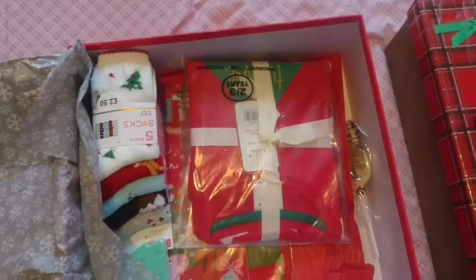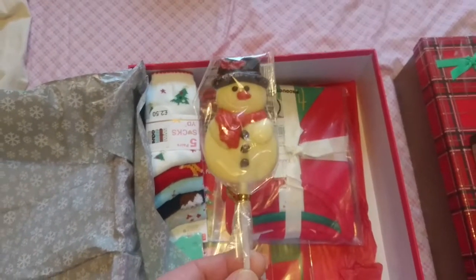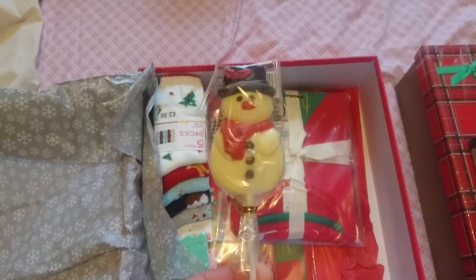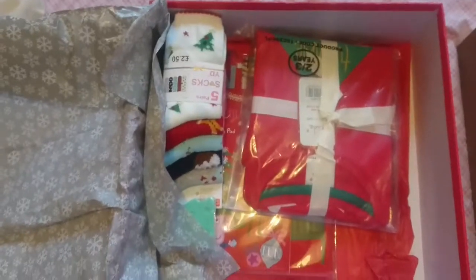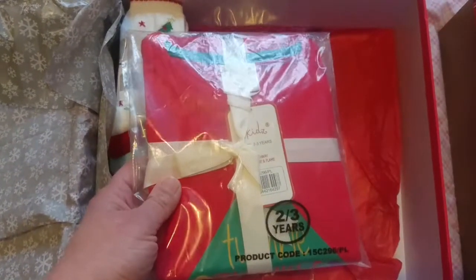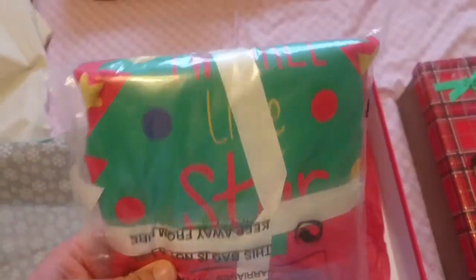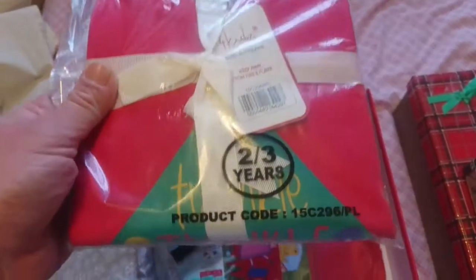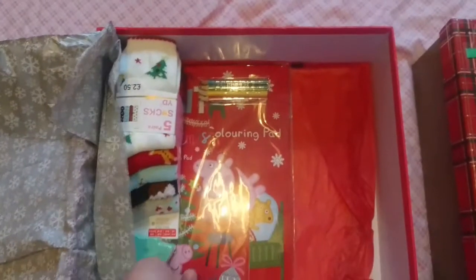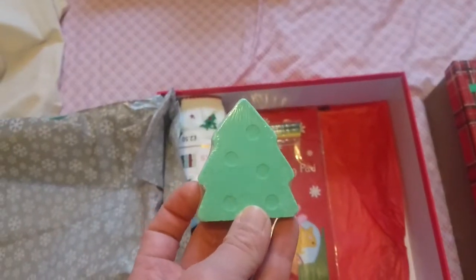She will also have this snowman chocolate lolly — I got this from Home Bargains, I think they're 59p. Her pajamas I picked up last year from Poundland and they were reduced to two pound, I think from five. A bit hard to see the design but they're Christmassy. These are two-to-threes — hopefully they'll still fit her.